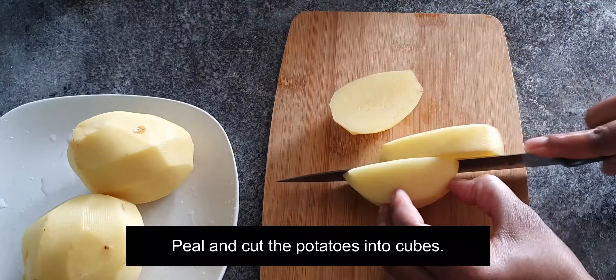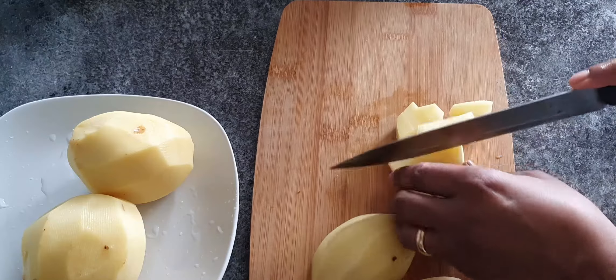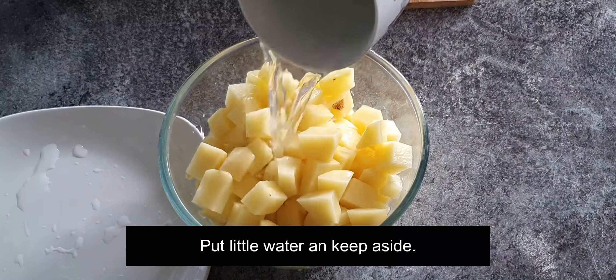Peel and cut the potatoes into cubes. Put a little water and keep aside.